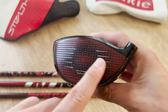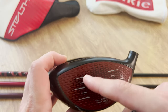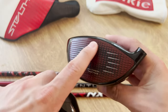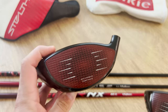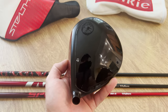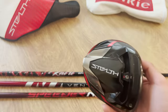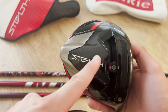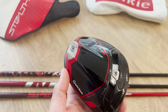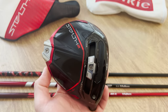In terms of comparing the faces, on the original Stealth you've got that red face with black spots throughout the middle. On the new one you still have that red face, but they toned down those spots. I love how aggressive the original Stealth looks, but I like what they've done toning down the new Stealth 2, because at address I think it frames the ball just a little bit better. When looking at the sole, the original has a lot more titanium metal, while the new Stealth 2 features a lot more carbon fiber throughout the sole — very reminiscent of the SIM 2.